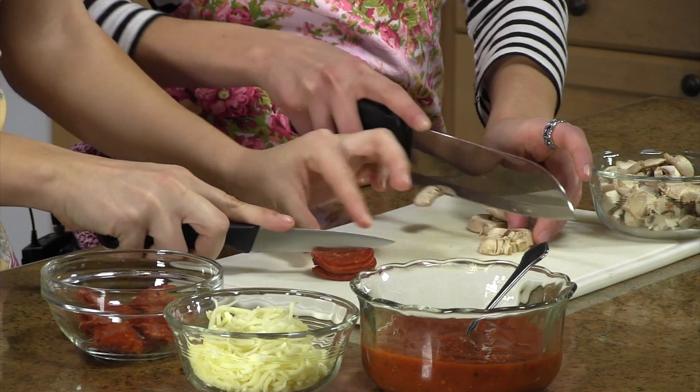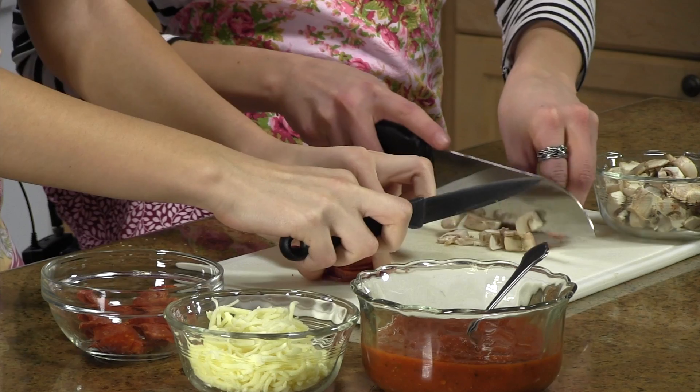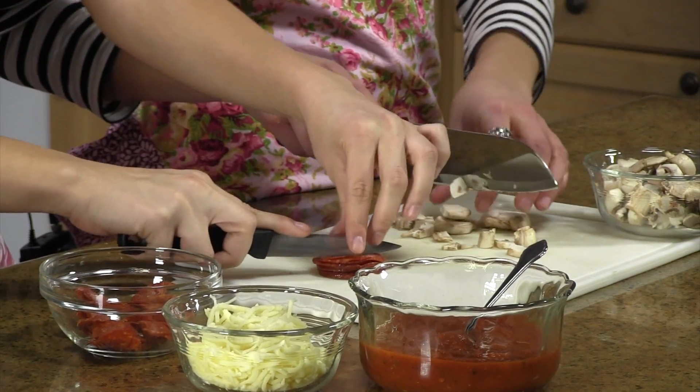Next, you're going to take your mushrooms and your pepperoni and just cut them up into small pieces for your pizza. Once you have your mushrooms and pepperoni ready, you're going to add them to your sausage — we've already had ours cooking on the stove.